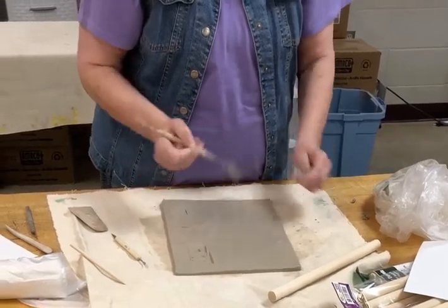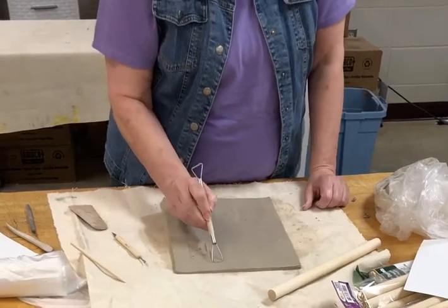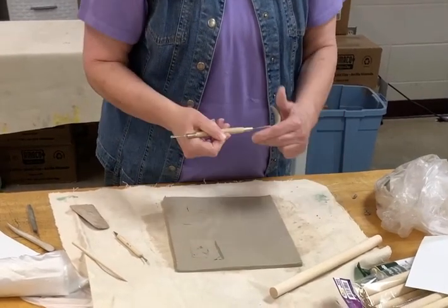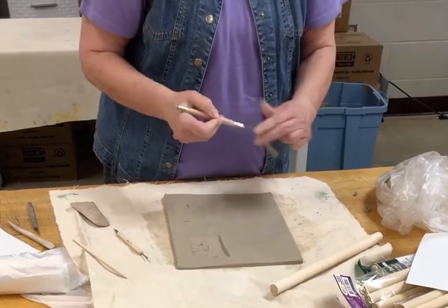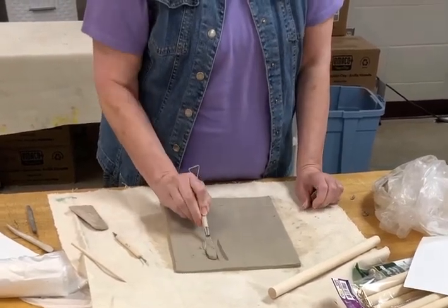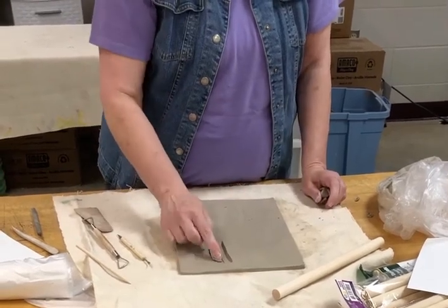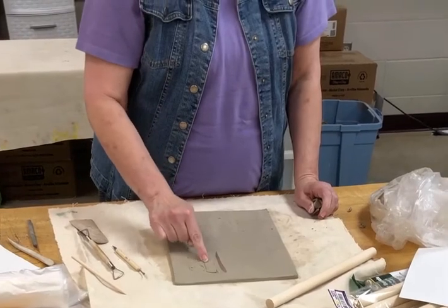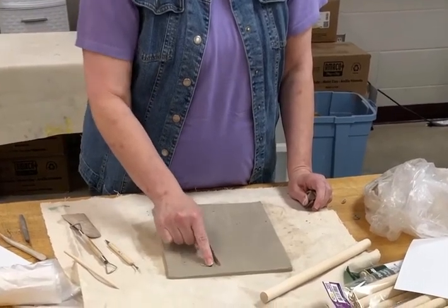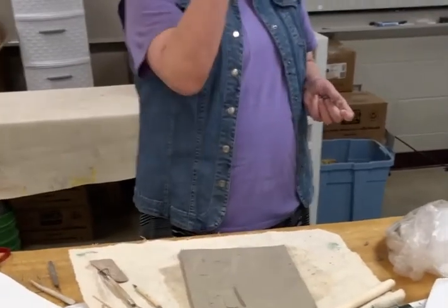If you go through, you just take the clay and put it right back. This is going to get you started as far as doing your letter and everything — oh, see I went through that — so we'll just take our clay and push it back on there.